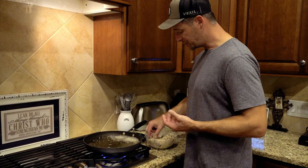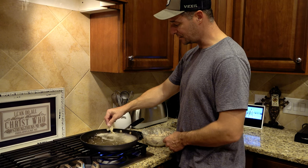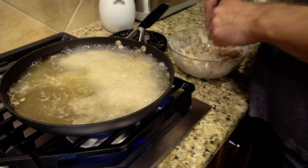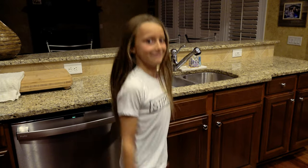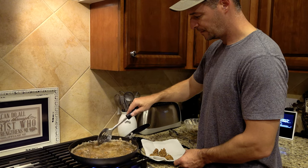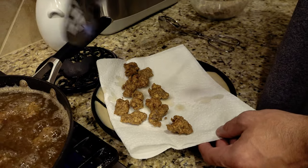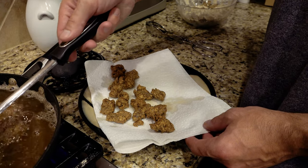We're going to have some extra here because making po'boys you can only load so much onto the bread. These things are looking about done — the three-minute timer hasn't gone off yet but I'm going to go ahead and take them off. They look great. You don't want to overdo it. I'm not worried about the turtle meat overcooking because you usually want to cook turtle a long time, but I don't want to overcook that breading on the outside and burn it.